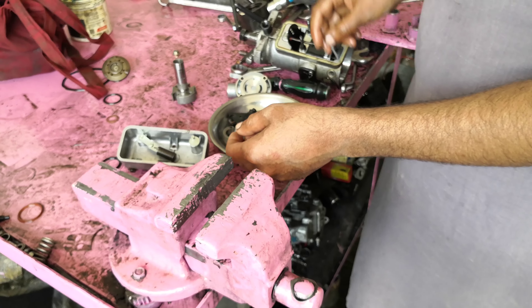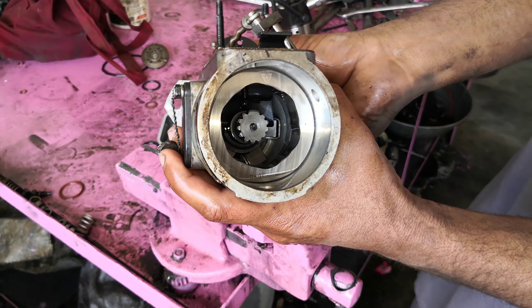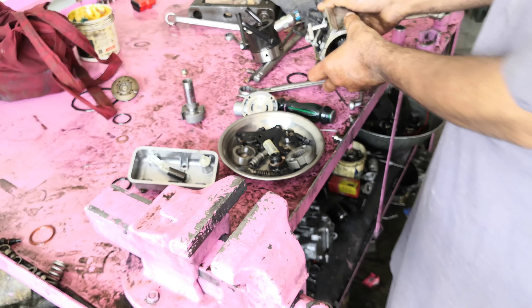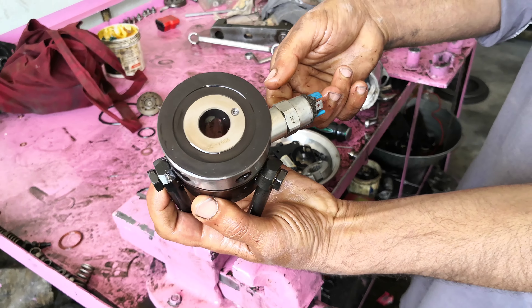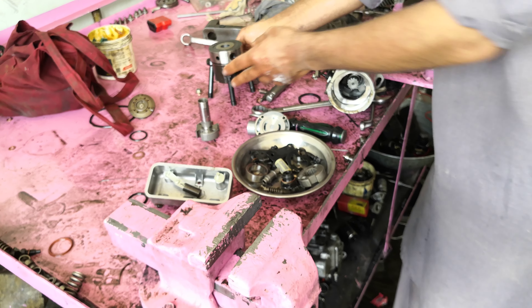Now you'll get the same. I'll get the same. Okay. Look, here's the thing.